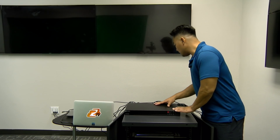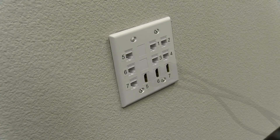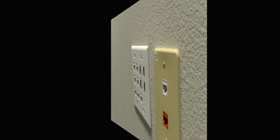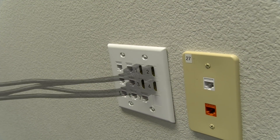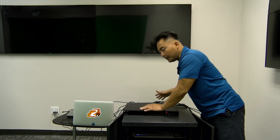We also connected our matrix switcher to our displays. We recently installed an HDMI wall plate, so from this matrix switcher it's going to our HDMI wall plate that's connected to all our displays. So we'll set that all up.